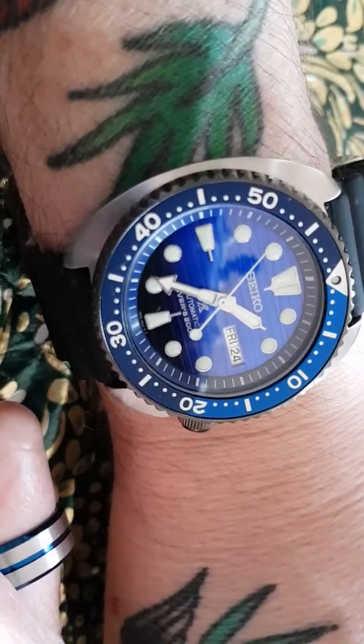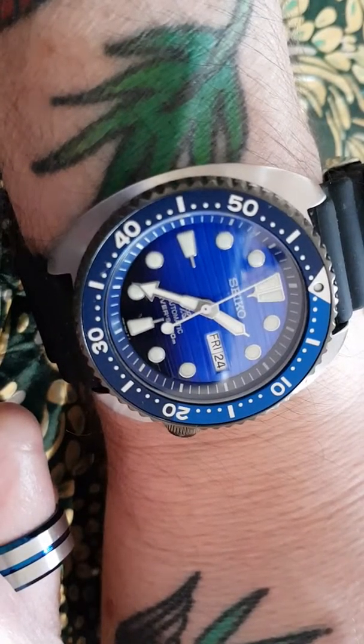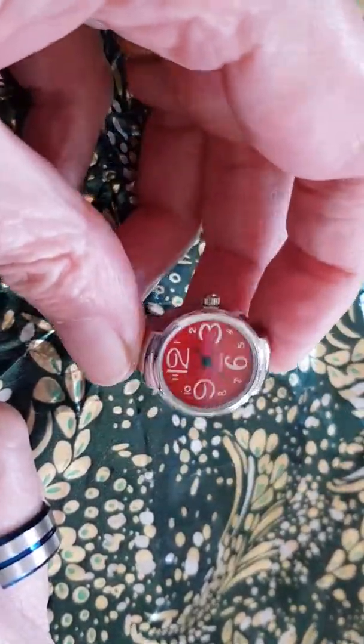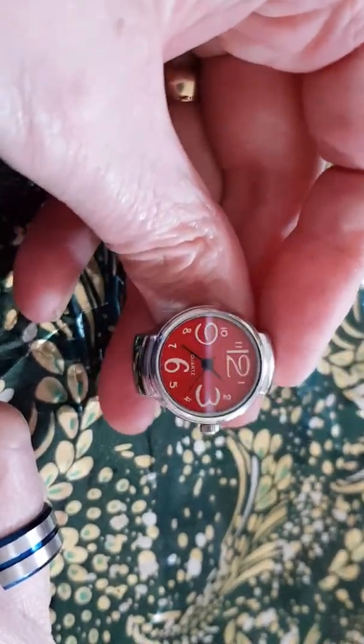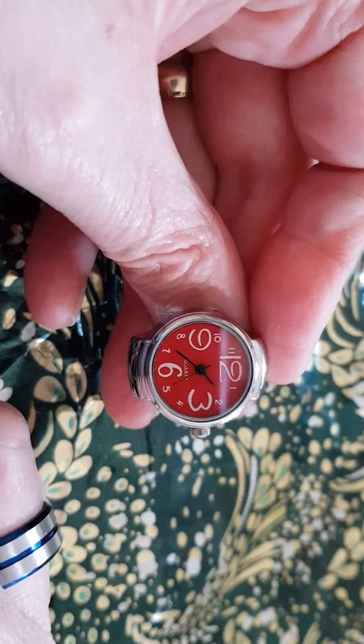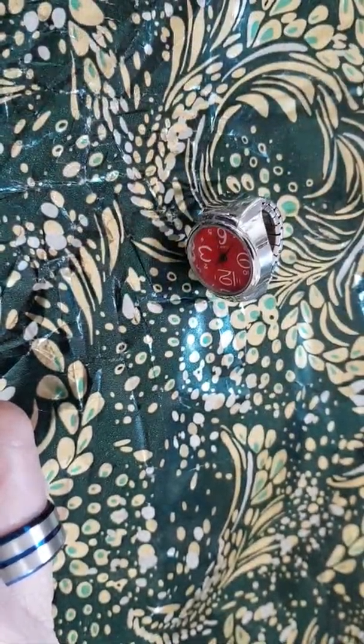I'll give you a quick wrist check of what I'm actually wearing today. It's my new purchase — yes, it's a Seiko Turtle, Save the Ocean edition. I bought this one a couple of days ago because it was such a silly price I had to have it. Review coming on that one soon. Anyway, take care everyone, thanks for watching. Don't forget to like, comment and subscribe for more quality timepiece videos like this. This is brought to you by the Cornish Horologist. Look at that — he's got a face only a mother could love. Bye.